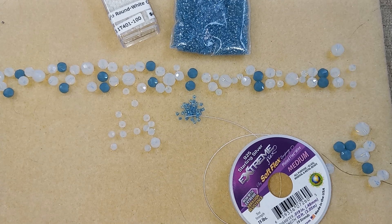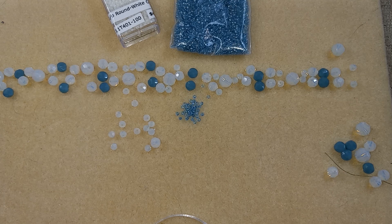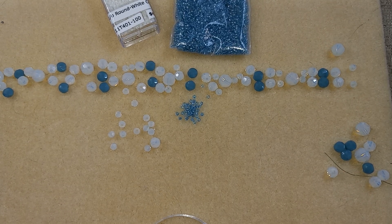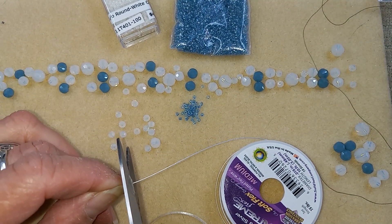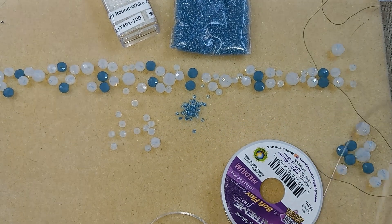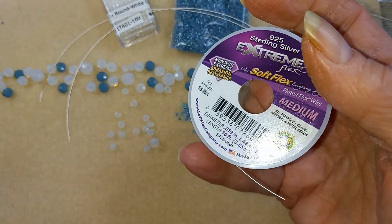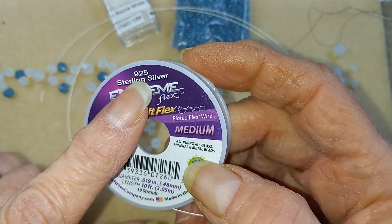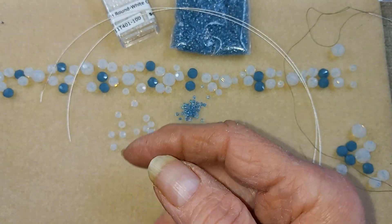So I'm going to cut off two pieces about nine inches — you know what, I'm going to go to ten, just to be on the safe side because those beads are kind of big. I'll string this up and then I'll be back to show you what it looks like. I realized: if I said 92.5, I was thinking of a radio station — this is 0.925 sterling silver. I'll be back.